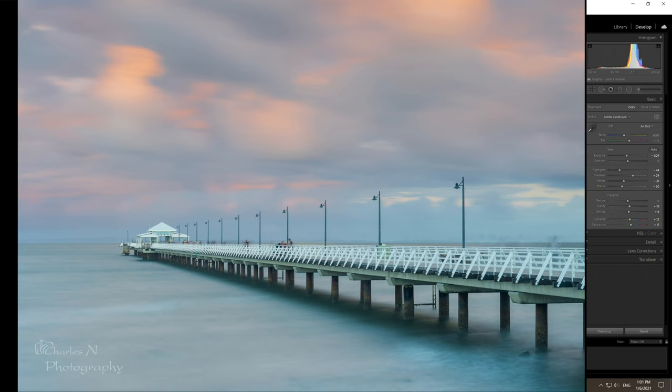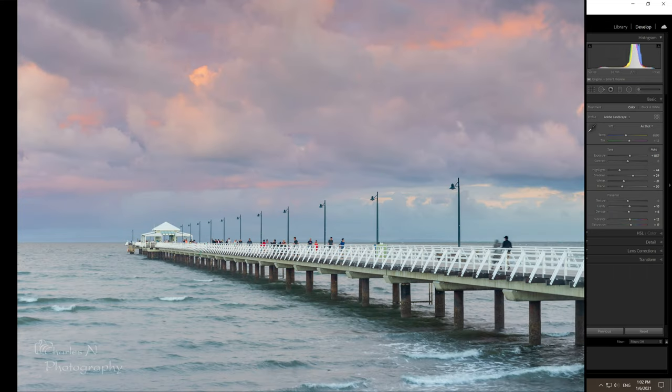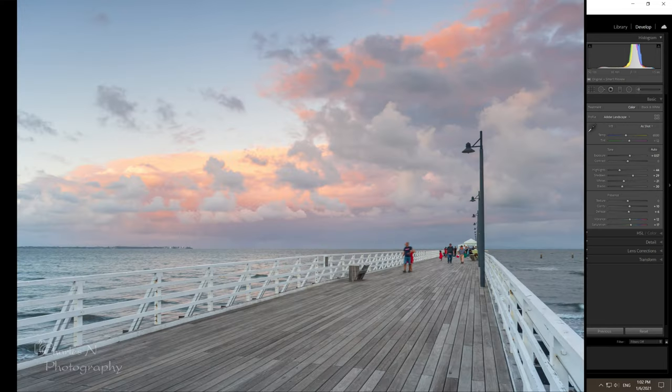So I took the ND filter off, and this is what the image looks like without it. You can see there's quite a lot of colour in the sky. Using just an ND grad in Adobe Lightroom to add clarity to the clouds actually brings the image up quite nicely — it looks like a very stormy, late afternoon scene.